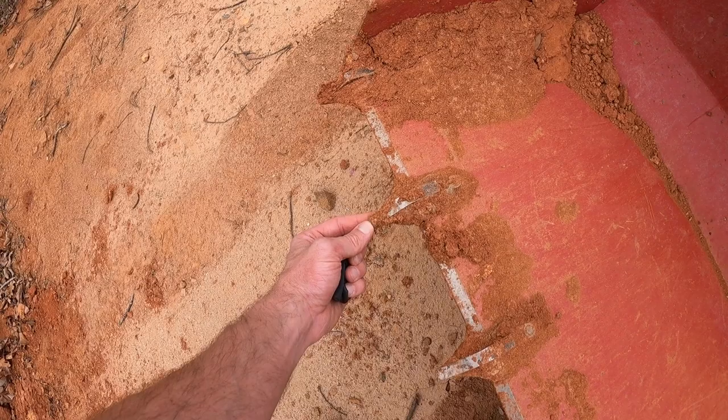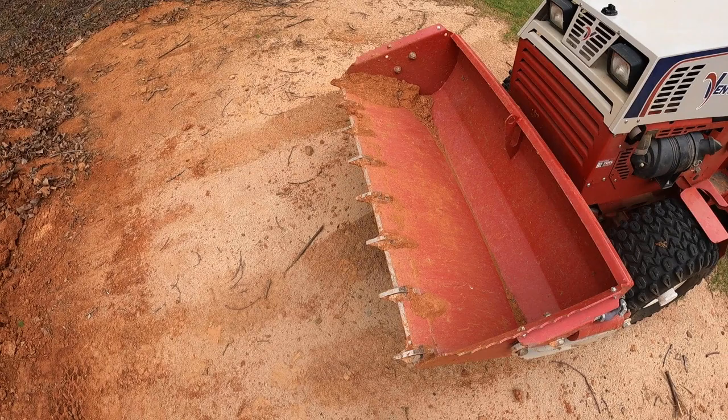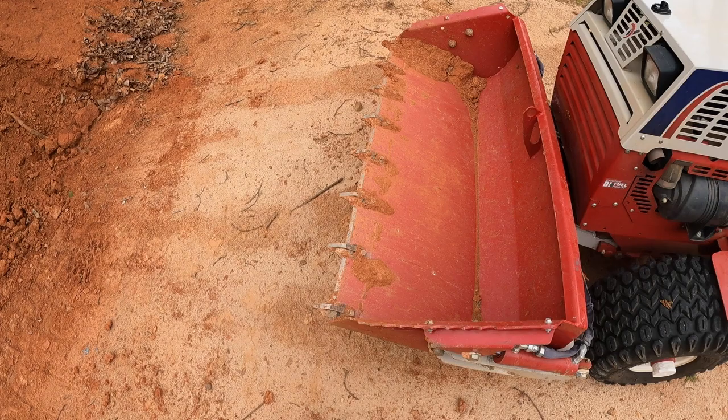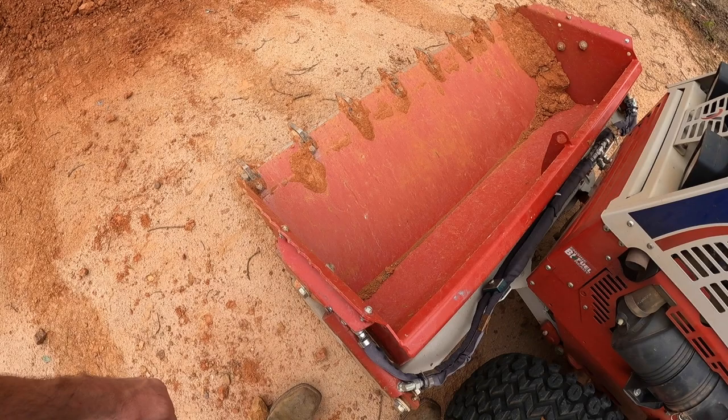The only add-on that I have on this power bucket are the teeth. I do highly recommend these teeth if you're going to be scooping dirt or if you're going to be digging down in the ground — cutting off high spots sort of like you would with the front of a skid steer. I highly recommend the teeth on there.